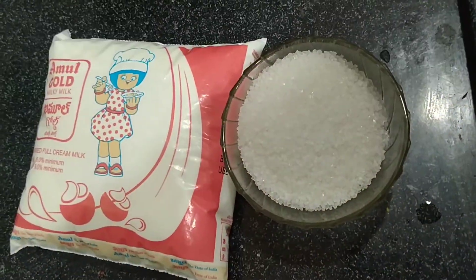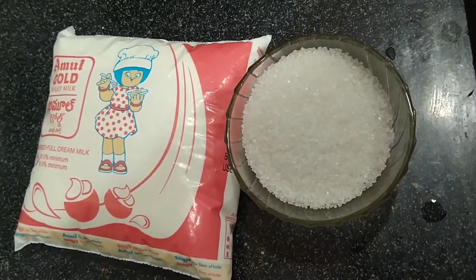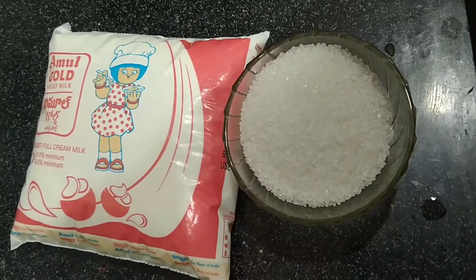Hello, today we are going to do custard.